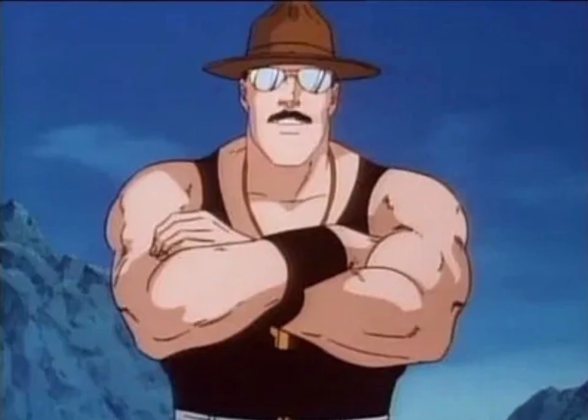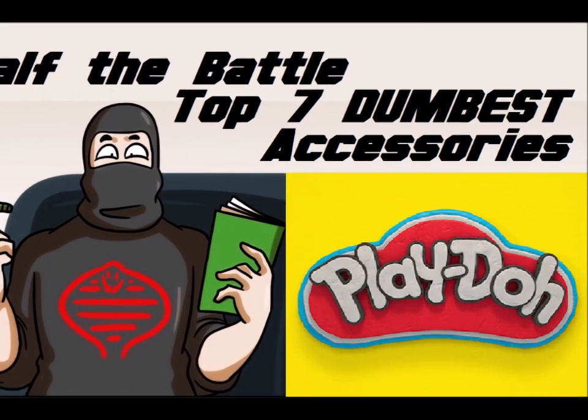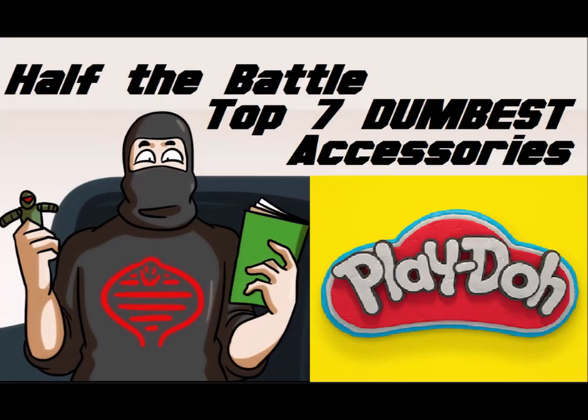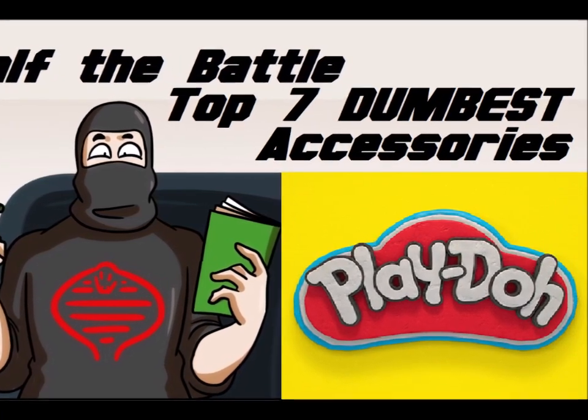Hey hey, welcome to Half the Battle! May was a very busy month, so for this week I'm gonna take it nice and easy with a shortlist where I get to make fun of Hasbro. We'll look at the top 7 dumbest accessories Hasbro ever packed in with a G.I. Joe figure.